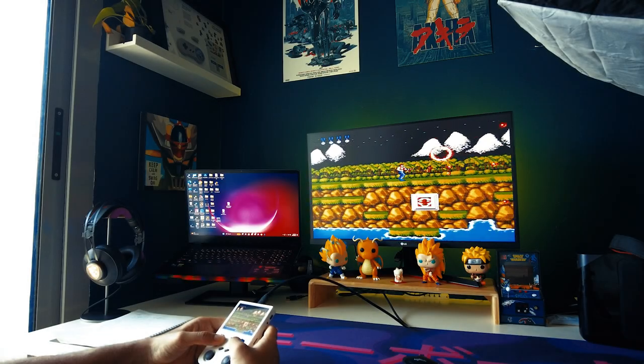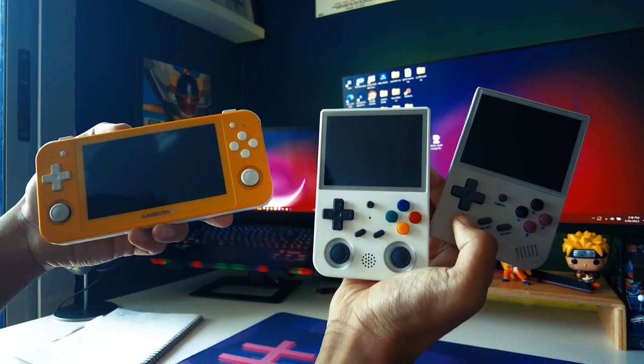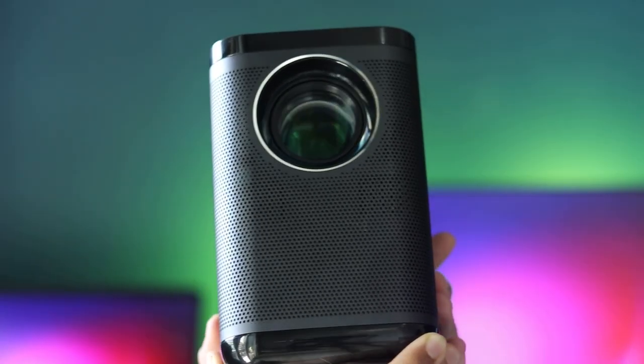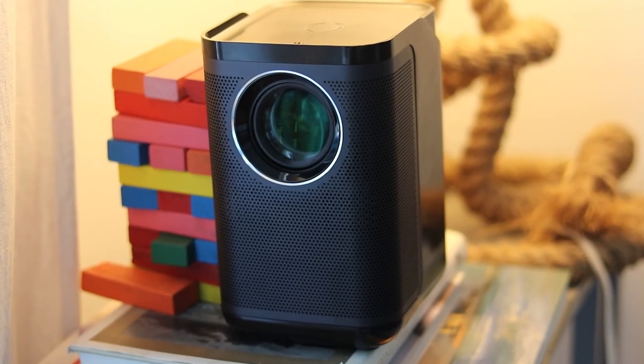Are you someone who likes to play games on a bigger screen? I'm not talking about just connecting these handhelds to a TV — I'm talking about something much bigger here. Today, I would like to introduce you to the CMERS D1 Pro Projector. So let's get started.